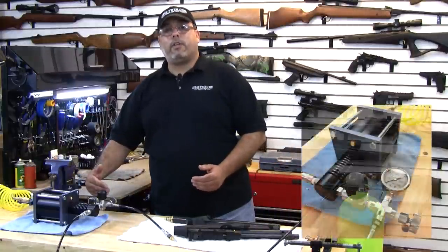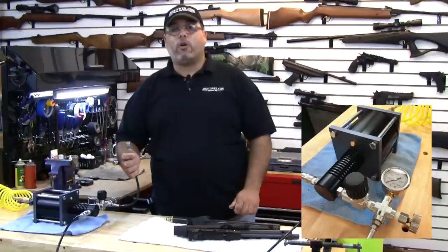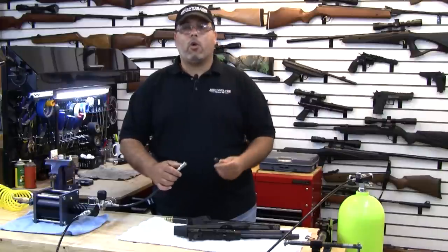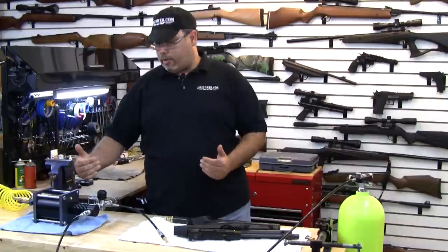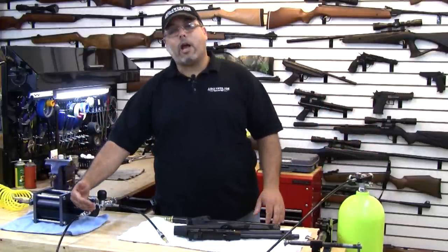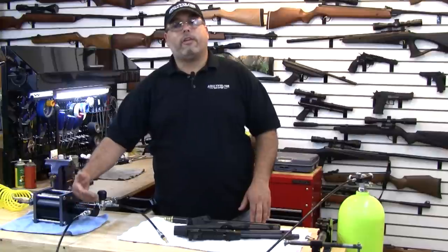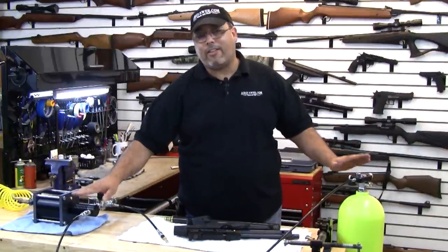The booster ships with the fill assembly that you need to go from the booster to your air gun. It comes equipped standard with a Foster Quick Disconnect, allowing you to go directly to a gun that's similarly equipped, or you can buy the little adapter to go on most probes. Hook that up. What the booster does not come with is the attachment you're going to need to go from whatever your high pressure source is to the high pressure side of the booster. I've got a cable that simply is a K-valve assembly into an adapter that feeds the high pressure side. Depending on what you have for that HPA source, you're going to need to find this part of the equation.